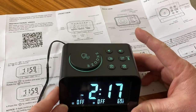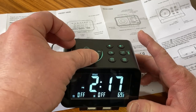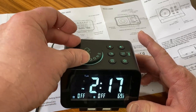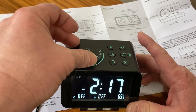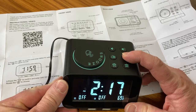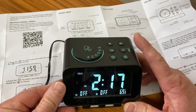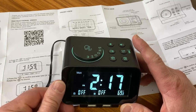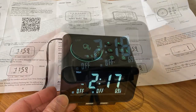The time is set. You can also set the day of the week, which is really cool — Monday, Tuesday, Wednesday... Today is Monday. So you can set the hour, the minutes, and the actual day of the week. Really nice display — a very cool-looking clock.